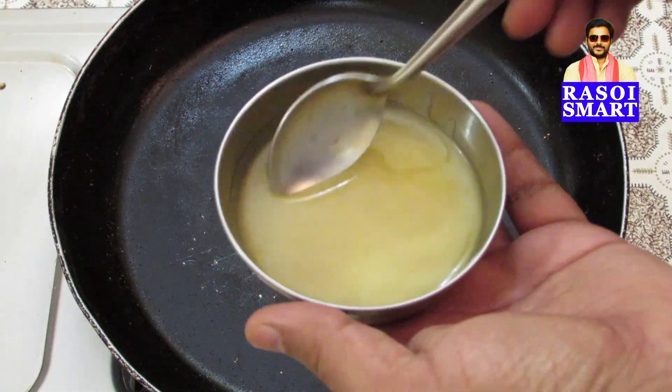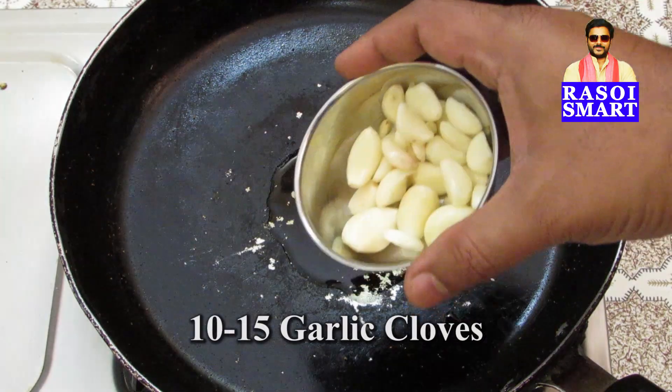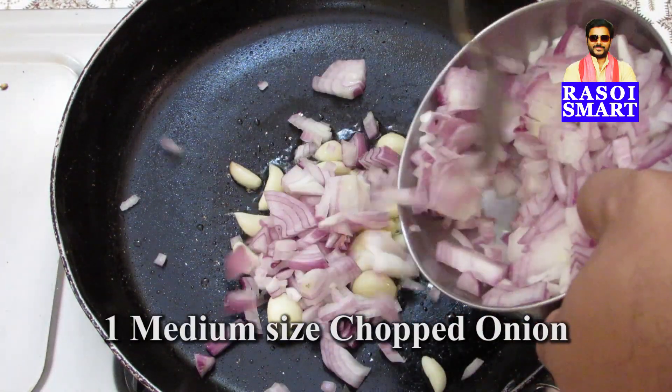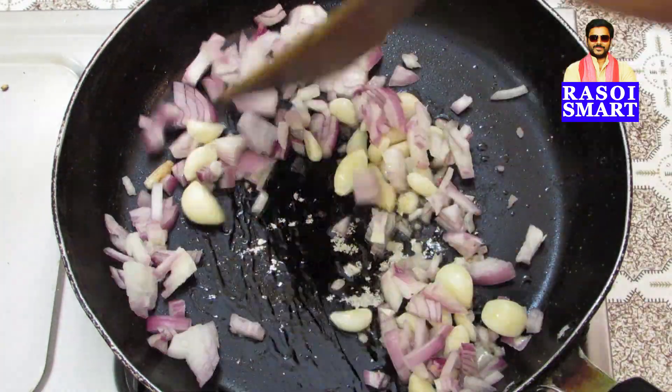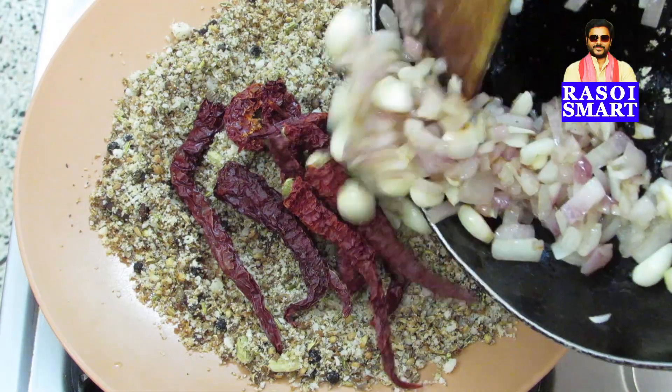Step 3. In the same pan again, add 2 teaspoon of coconut oil, 10-15 garlic cloves, half a bowl or one medium sized chopped onion and saute for 2-3 minutes on medium flame and transfer to the plate.